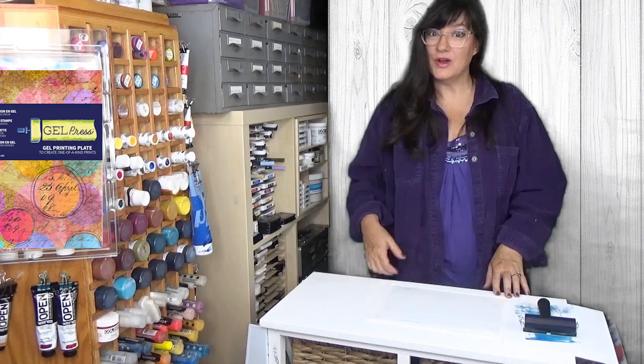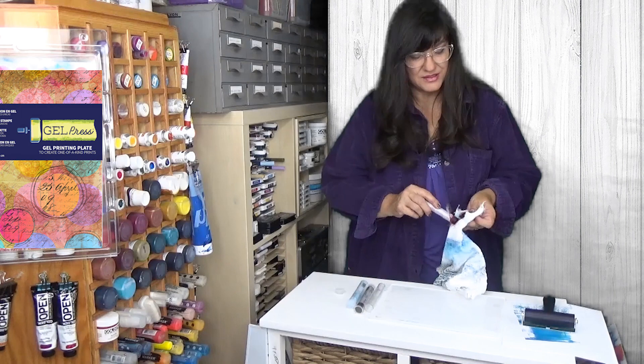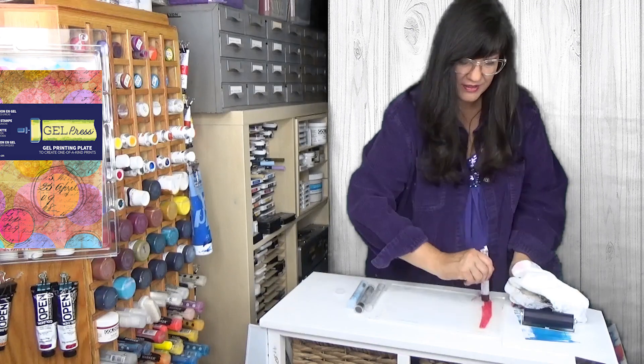Now let's move on and try another media. These are R&F pigment sticks. They have a lipstick-like consistency, so you get them started on a scratch piece of paper or on a cloth, and then you can just apply them directly to the plate.